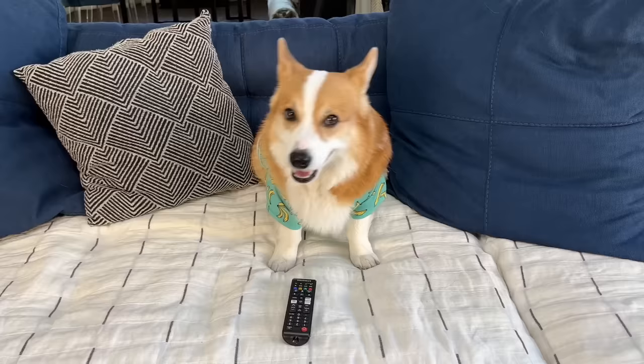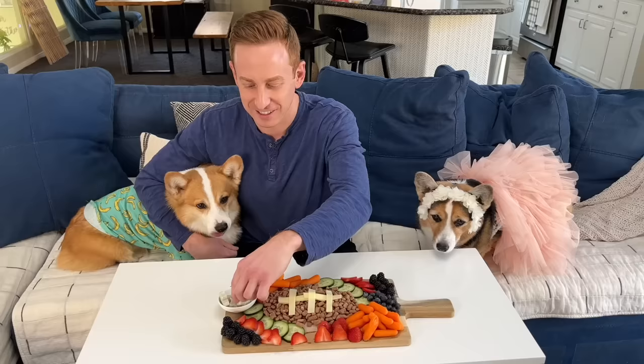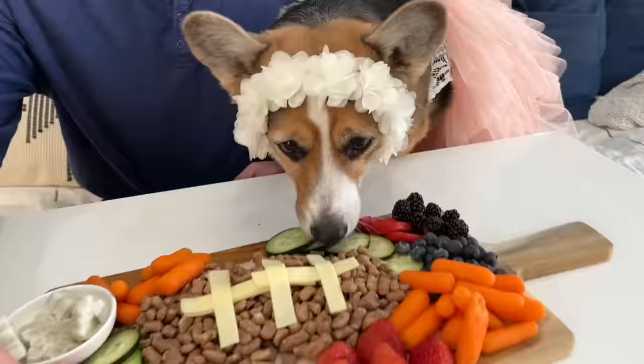Whether it's a holiday, a game day, or just for the heck of it, food is meant to bring everyone together — and we couldn't stand living in a world where that didn't include our dogs. So the next time you're thinking of hosting, don't forget that regardless of the occasion, we found a way for your pets to have a seat at the table too. Subscribe, comment, and hit like!